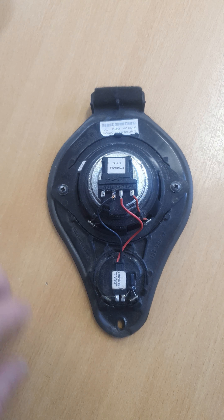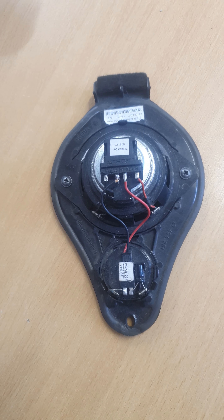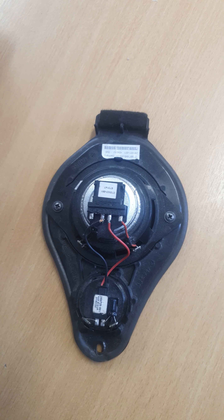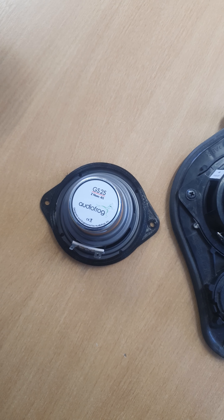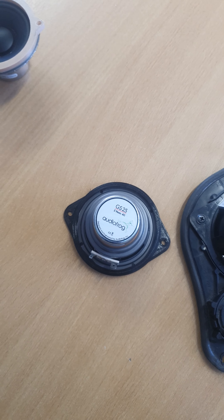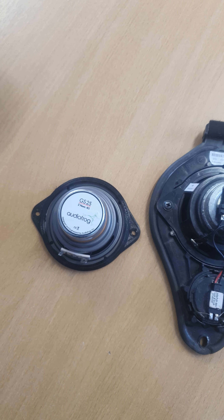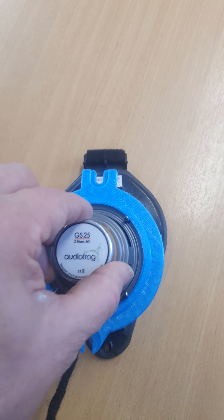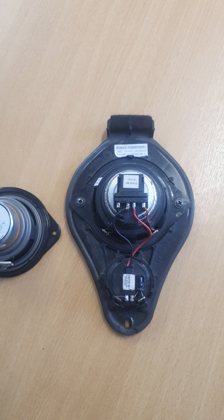We'll start with this one — this is a 997, and this particular example is a Bose rear speaker. What we've done is: undo the two screws, disconnect the tweeter, and you can swap that speaker for ours. It's a straight swap, literally takes minutes, and we put the appropriate plug-and-play connector on — either for the Bose or for the non-Bose car.